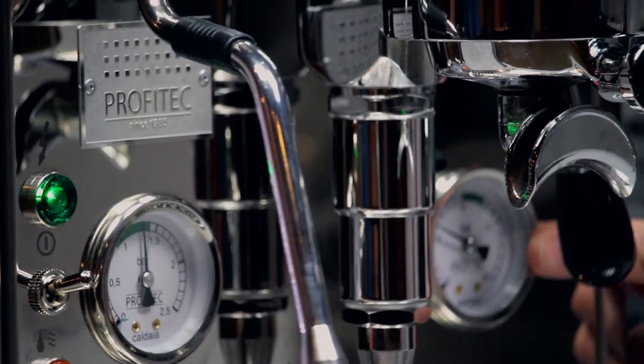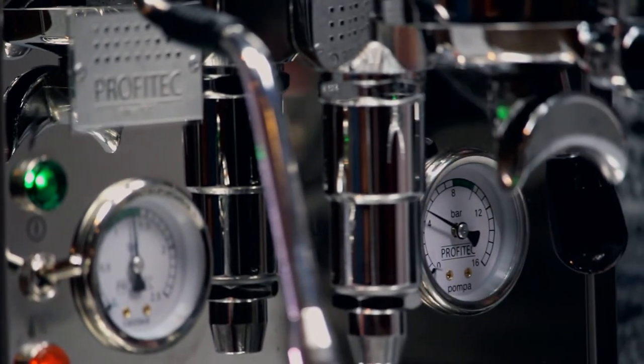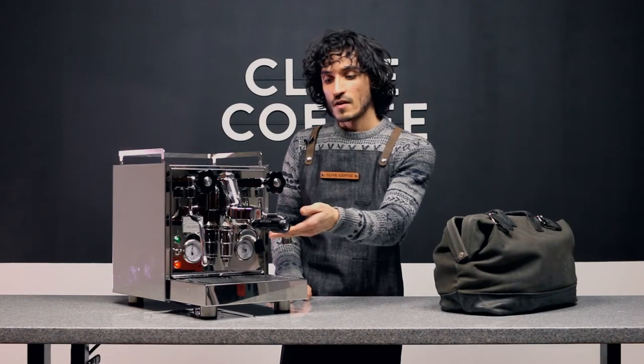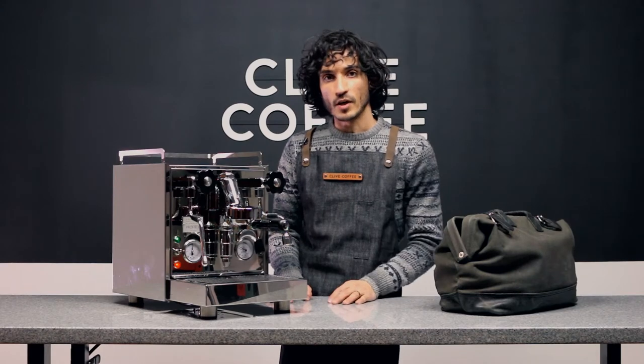The gauge on the other side is your pump pressure for your brew group. That will only show a pump pressure when your brew lever is engaged and you have a full puck of coffee or some back pressure at the group head.